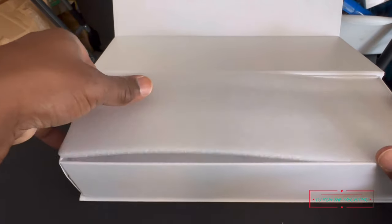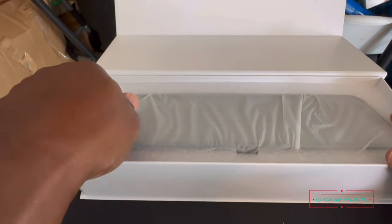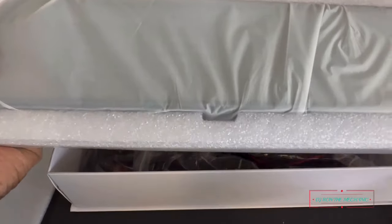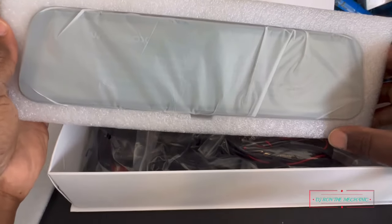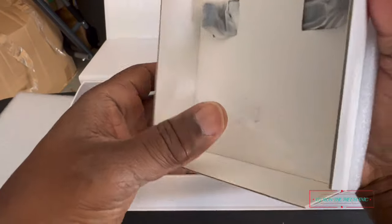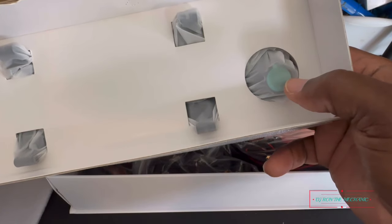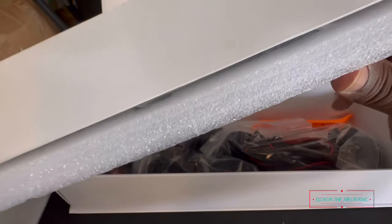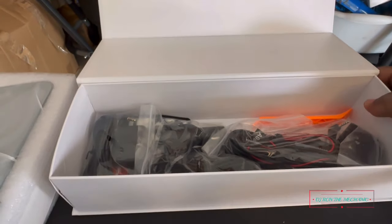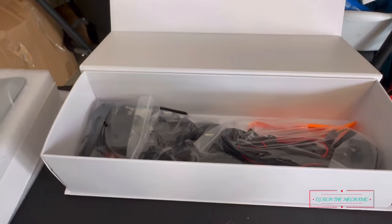It flips out easily — take out the foam, nice and protected. Here is the mirror right here — y'all see it comes all covered up and everything. There's the front camera on it, all covered up real good. Let's set it to the side. This is everything that comes in the box when you buy it.